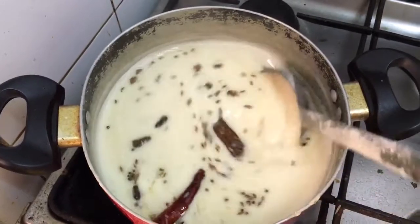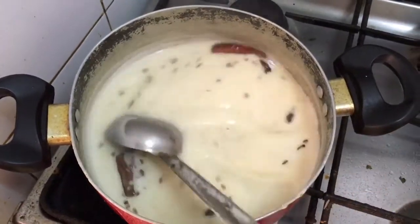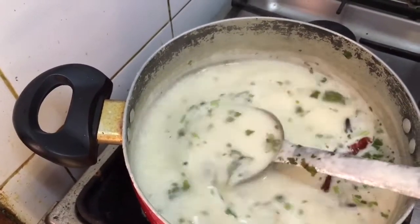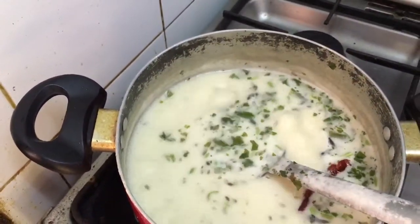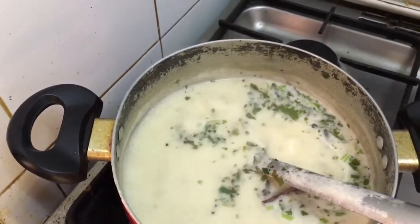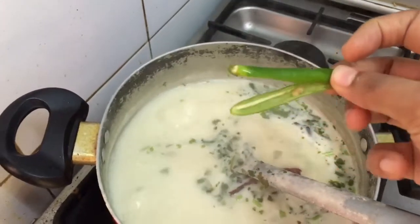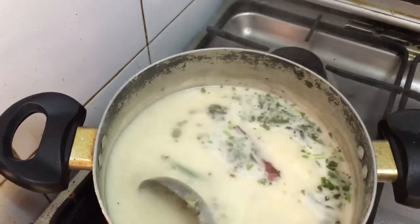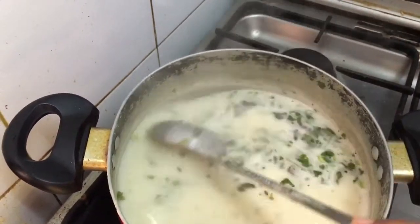I will switch off the flame now and add the tadka to the kadhi. Give it a good mix and let it boil on a high flame for 3 minutes. I added a handful of coriander leaves. If you feel the spiciness is less, you could add a green chili slitted from the middle — add it to the kadhi and it will impart some spiciness.